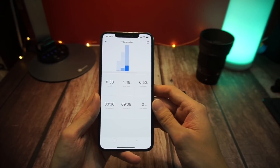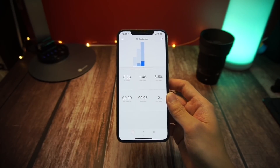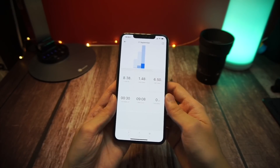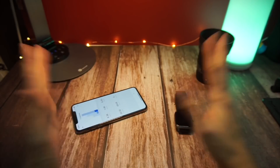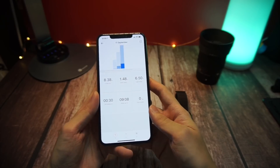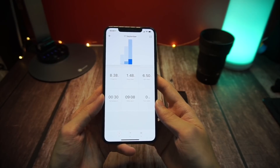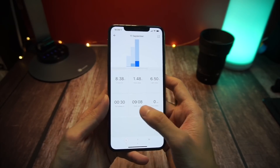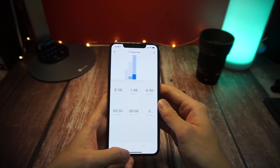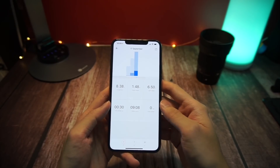Another thing I noticed is that if you wake up at 7am but stay lying in bed until 7:30am, the Amazfit watch actually registers the time when you physically get up from your bed. So I was actually awake 30 minutes before, but the app only registers me as being awake 30 minutes later. Basically, the sleep tracking can be used as a simple reference, but don't take it too seriously.